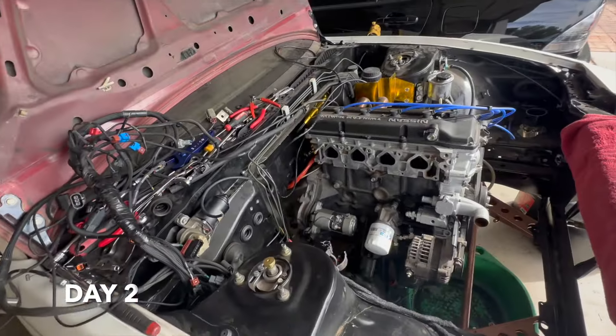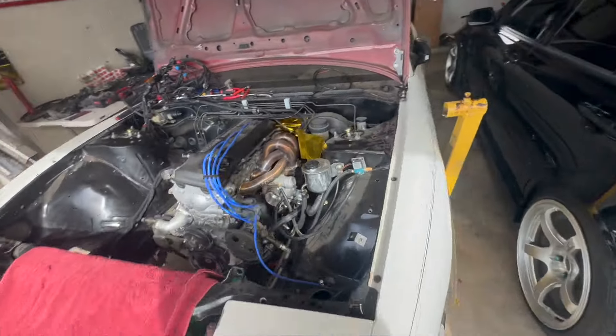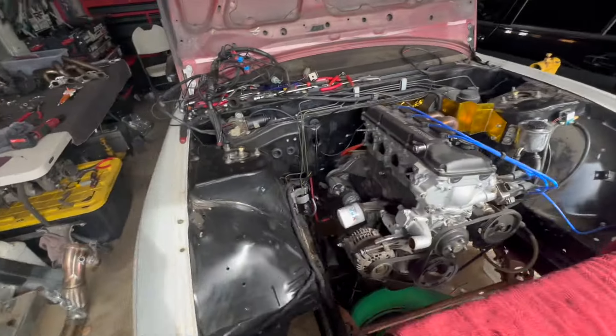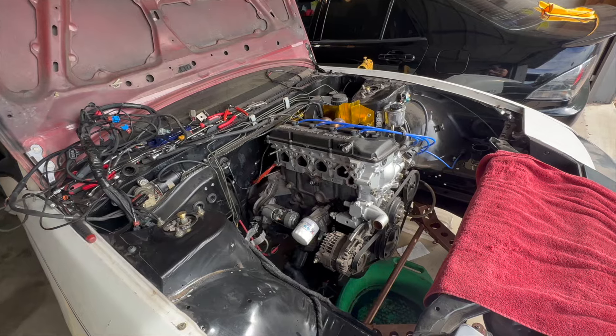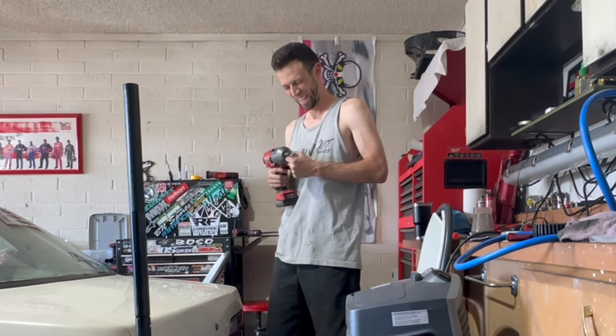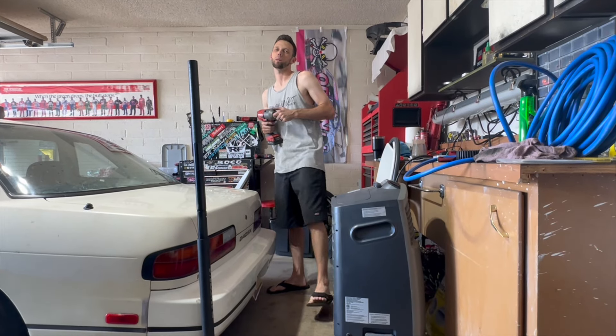Tearing the KA out — beautiful weather, nice day to wrench. Got the turbo kit posted up, trying to get this thing out by the end of the day, get a nice clean slate on the SR, maybe do some engine bay paint. Time to put another flip-flop engine pull on the resume.